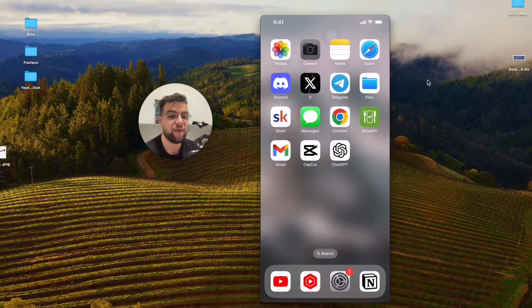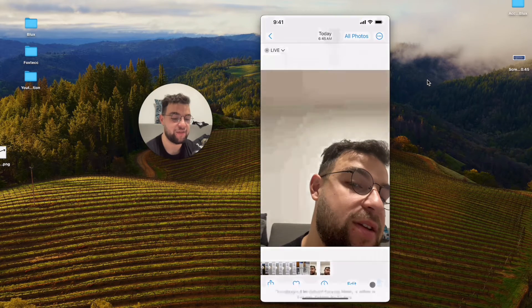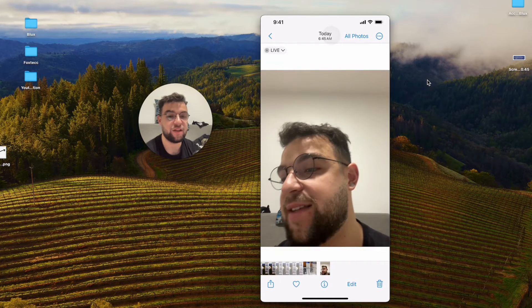Now when I come back to the camera app and snap a picture of one side of my face, it actually stays that way — it doesn't flip it. So that's really good.